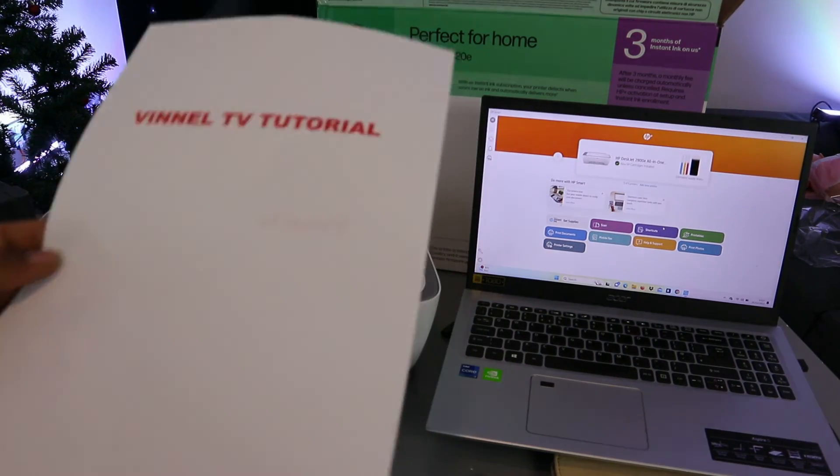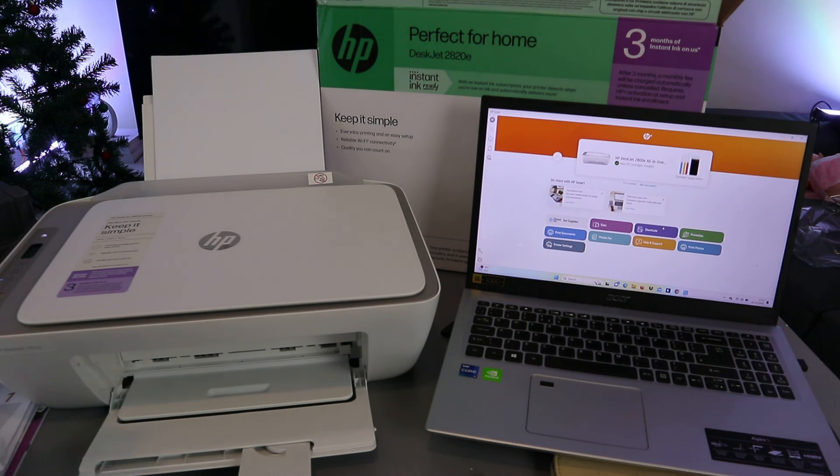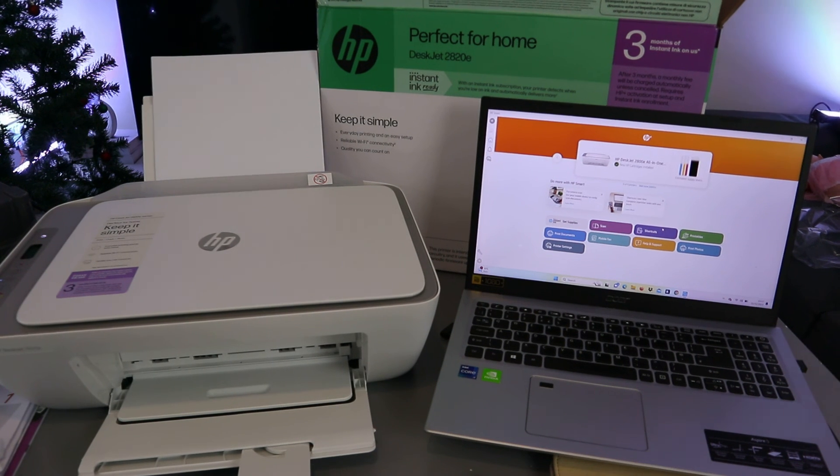That's how to connect the printer to a Wi-Fi network and add it to your laptop. Once the printer is on the network, just add it to the laptop and it will detect the available printer. If you found this tutorial helpful, please like, share, and subscribe — it helps the channel. Thank you very much and stay blessed.